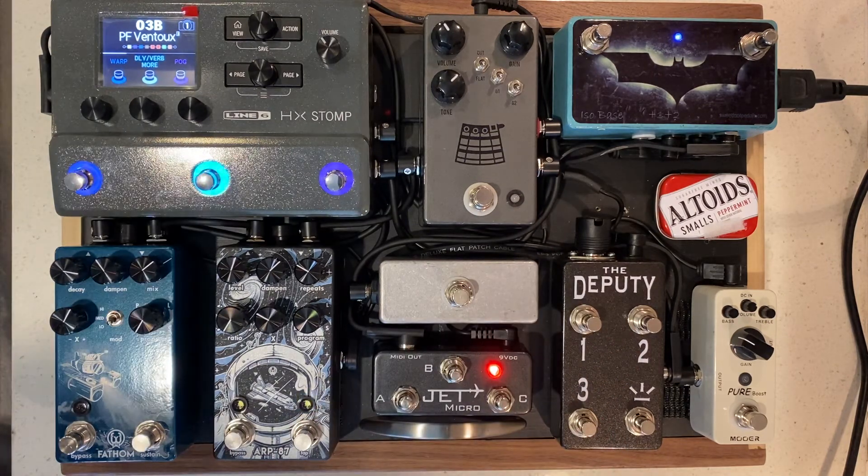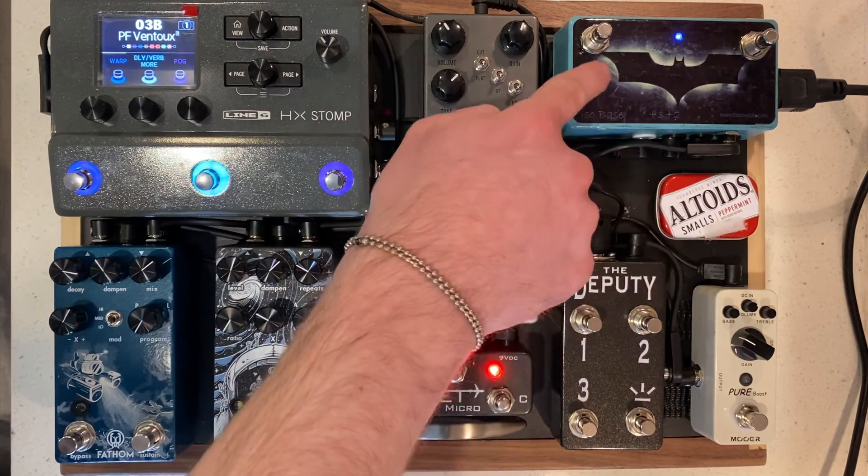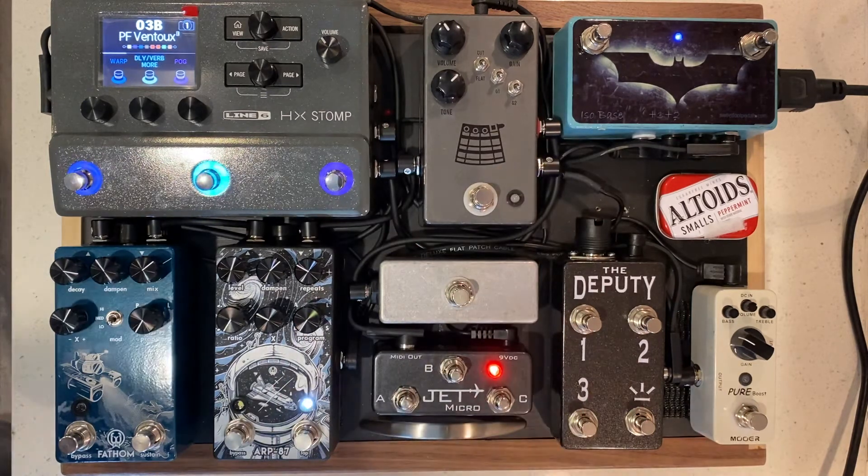So that's it. The Deputy is great. We are really proud of it. I think it's going to do good things for people who want the HX Stomp but are limited with what they can do with their foot switches. By having the HX Stomp, the Sweet Foot, or some kind of two-button controller and the Deputy, the sky's the limit.